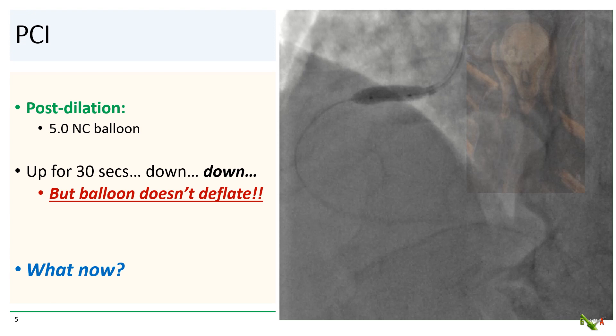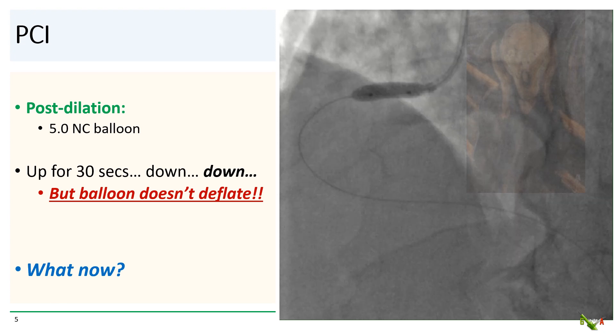We tried again, but still the balloon would not deflate. The patient's ST segments are going back up. His chest pain is getting worse. What do we do now?